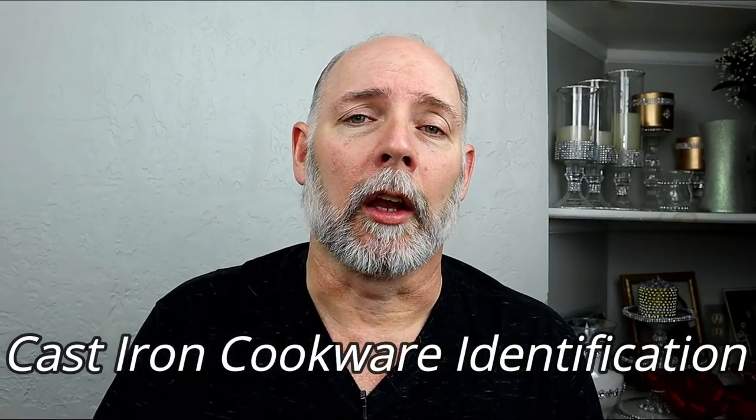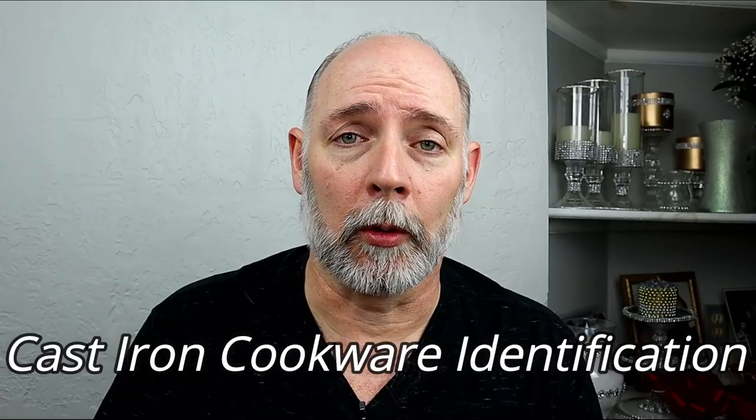There's another group I use quite a bit called Cast Iron Cookware Identification. A lot of times I'll run across a piece and have no clue who made it or where its origins are. You can take a picture of the piece and — I would say take a good picture of the entire back and another of the entire front — and within minutes you'll have people jumping on and saying 'I know what that is, that's a Wagner from 19-whatever' or 'that's a Birmingham Stove and Range Red Mountain, made in the 50s.' You'd be surprised how much help you can get. You can also just go through and read all the posts and look at the pictures and learn so much.